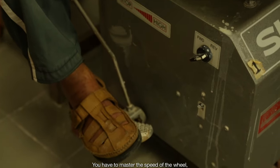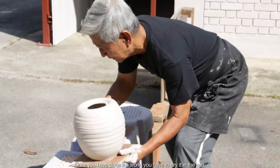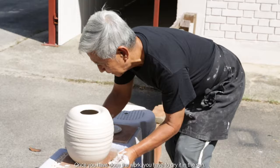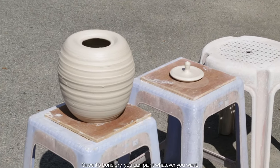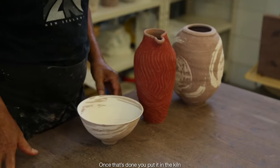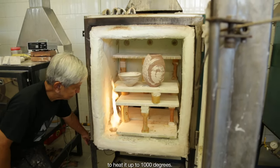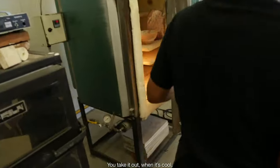You have to master the speed of the wheel. You must master the clay — how hard or how soft. Once you have done the work, you have to dry it in the sun. After it's bone dry, you can paint whatever you want. Once that's done, you put it in the kiln to heat it up to a thousand degrees. You take it out when it's cool.